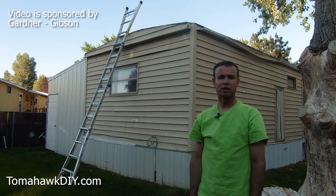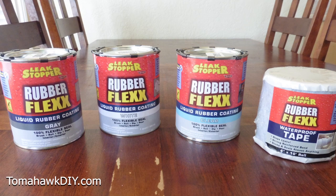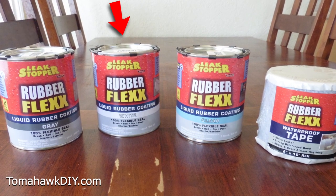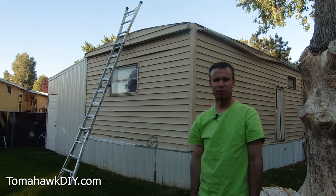I want to thank the Gardner Gibson company for sponsoring this video. The RubberFlex liquid comes in three different colors: gray, white, and clear. That allows you to match the conditions that are most appropriate for your roof.